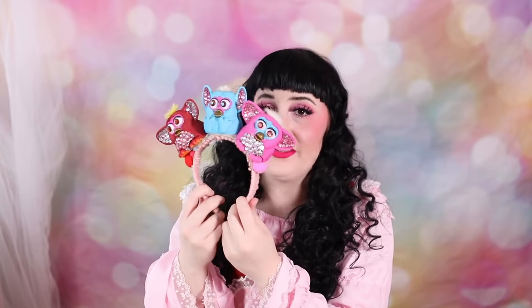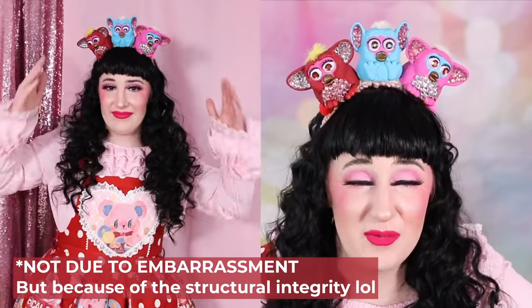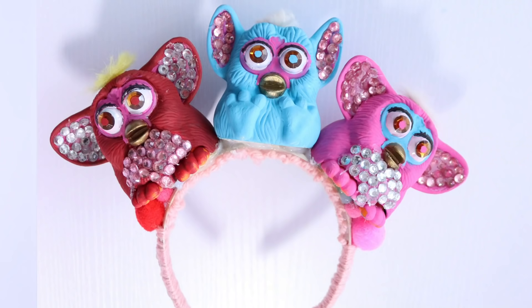I'm worried that if I stretch this headband at all it's going to pop the little Furbies off — I glued them down with cement glue as well as hot glue. I used the hot glue to hold them together while the cement glue was setting overnight, keeping it upside down with weights on either side. The way the Furbies are anchored has forced the headband into a shape that's a little too narrow for my head. I would not be confident wearing this to an event — this is definitely more of a photo shoot or at-home headpiece. I'm still happy with how it turned out, going for that 2010s deco LiveJournal Tarina Tarantino kind of vibe.